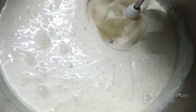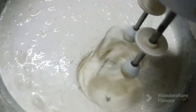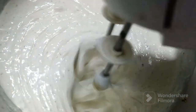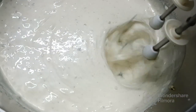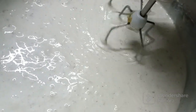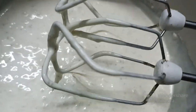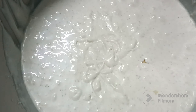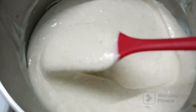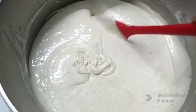Now I'm almost done. See, this is how it should be — it is perfect.